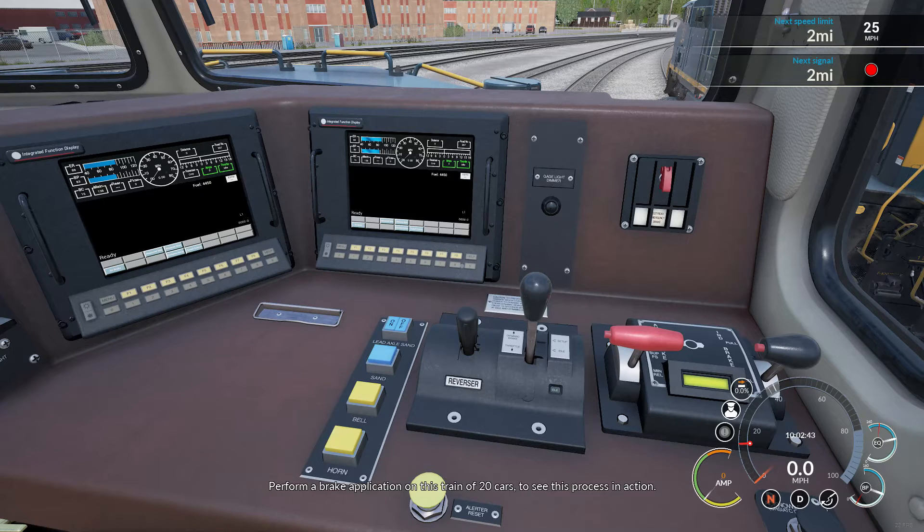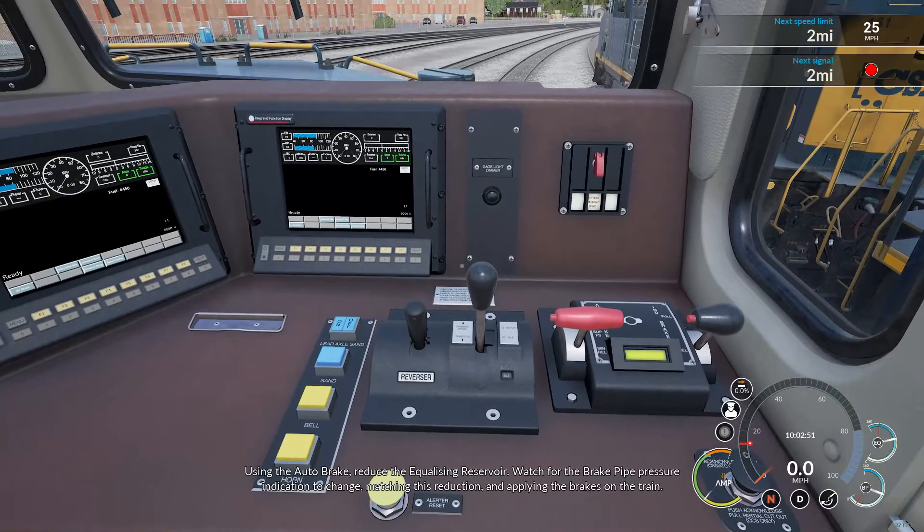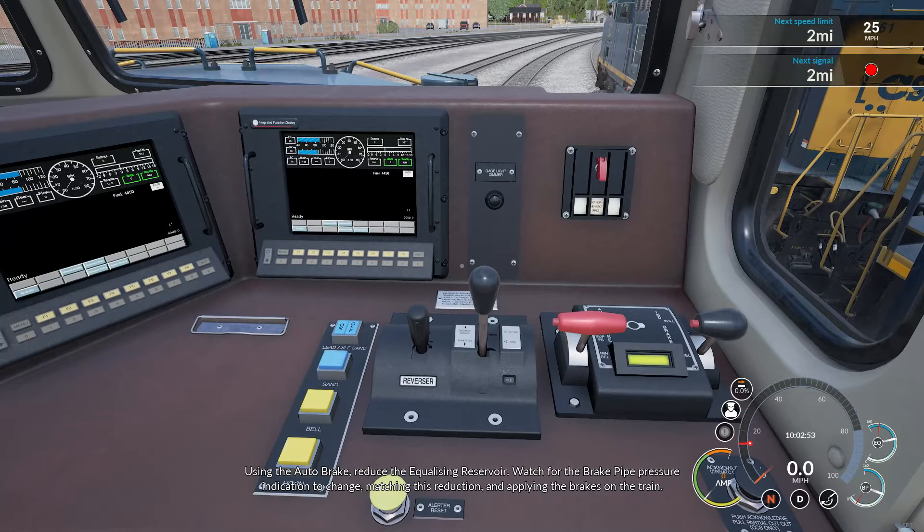Perform a brake application on this train of 20 cars to see this process in action. Using the auto brake, reduce the equalizing reservoir. Watch for the brake pipe pressure indication to change, matching this reduction and applying the brakes on the train.